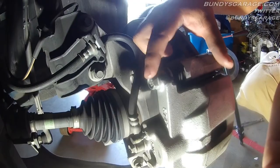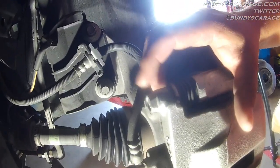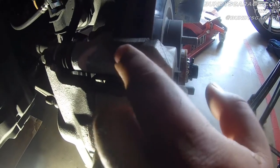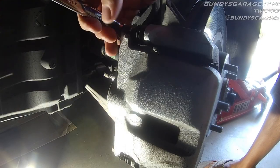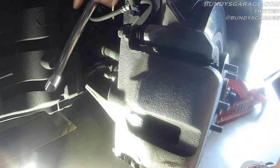Right here you have caliper bolts — brake caliper bolts — one here and one here as well. 14mm, righty-tighty lefty-loosey gets these out. Once you get these loose, right inside here you have a pin that goes into the bracket for the brake caliper — it actually helps the brake caliper slide. You actually need to go in there and grease this section up. Putting the wrench on the caliper bolt, knock it open with my hand — that gets it loose and we'll get the caliper out.